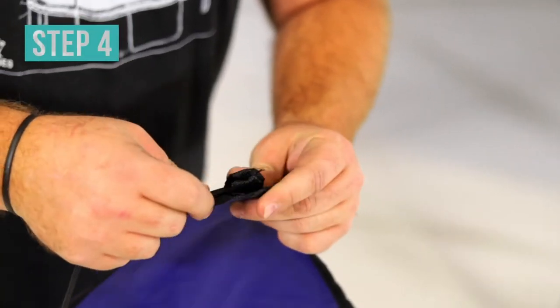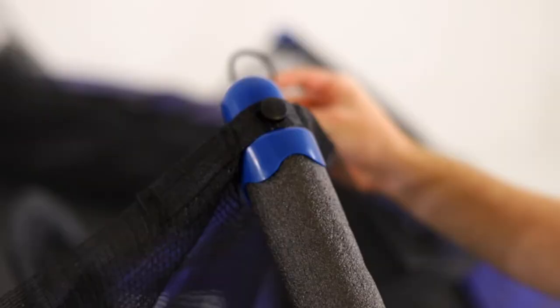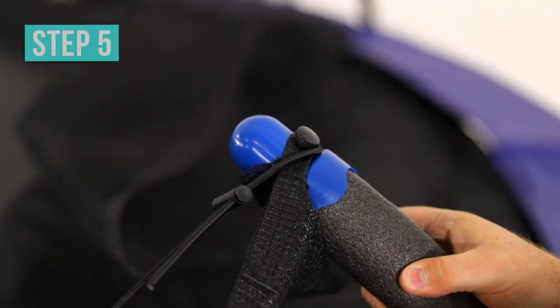Then, find the cinch cords that are attached to the back corners of the backboard. Now, place each of the cords onto two pole caps. Tighten the cinch cords on both sides.